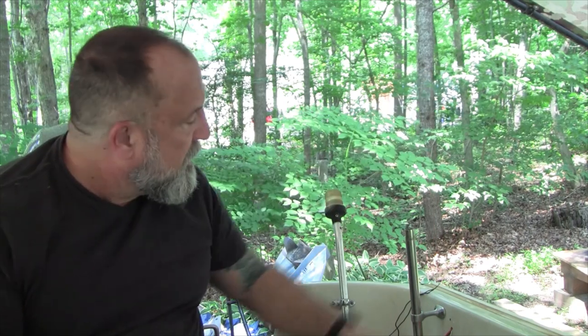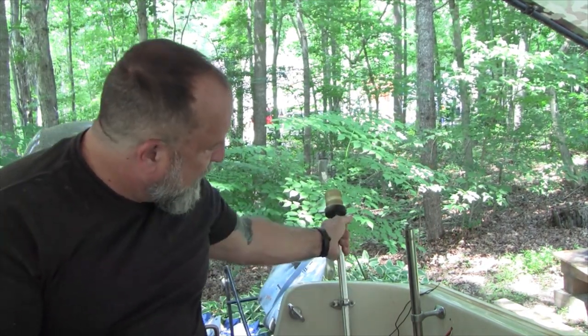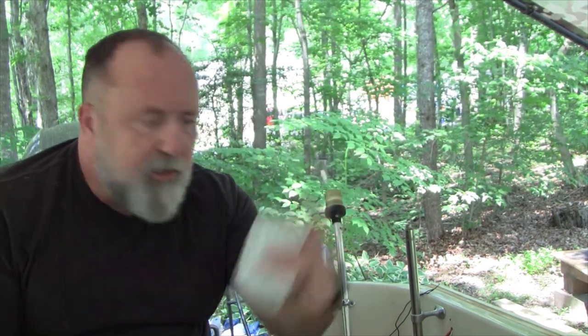We've got the bow light run. The stern light is mounted at kind of a weird angle, but that's what we've got because this fitting is frozen in there. I'm still going to work with it — the bulb works, the electricity and wiring are good.